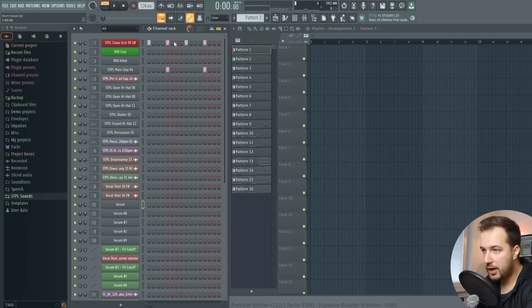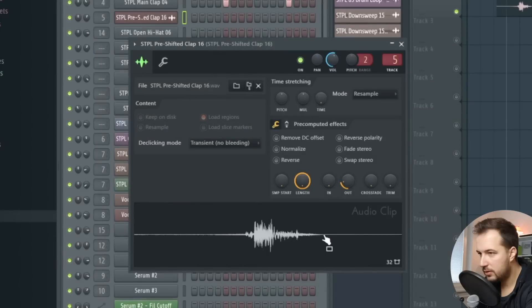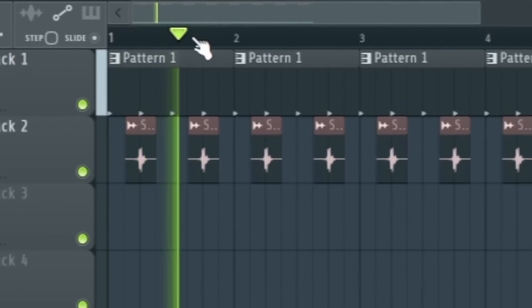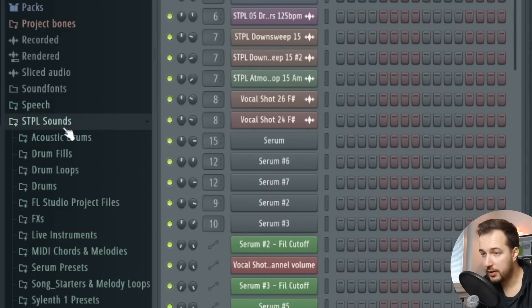Make sure to enable the swing — never work on house music without enabling the swing. It's going to make everything a bit more groovy, especially the hi-hats. To get started I have this simple beat, just a kick and a clap. Let's put it in, and then I'm also going to add some pre-shifted claps. Make sure to snap the pre-shifted clap to the grid so it starts properly — just hold the Alt key while adjusting it and make sure it starts right on the beat.